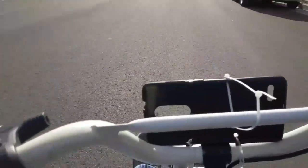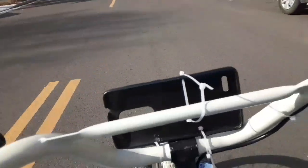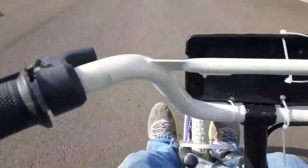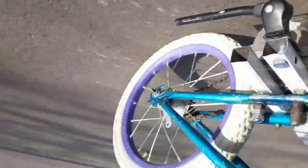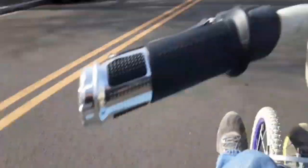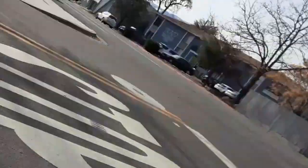This is really hard to ride with one hand. Still kind of sketchy though. It doesn't turn around too good.